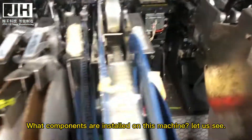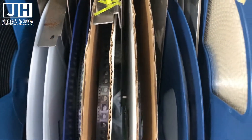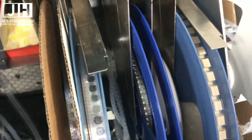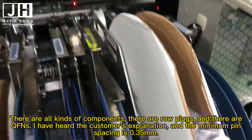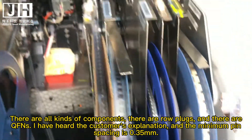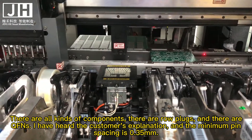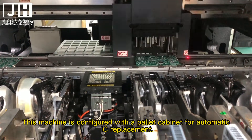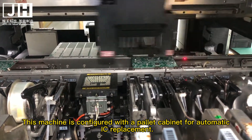What components are installed on this machine? Let us see. There are all kinds of components — there are RF components and connectors. I have heard the customer's explanation: the minimum pin spacing is 0.35 mm. This machine is configured with a pilot cabinet for automatic IC replacement.